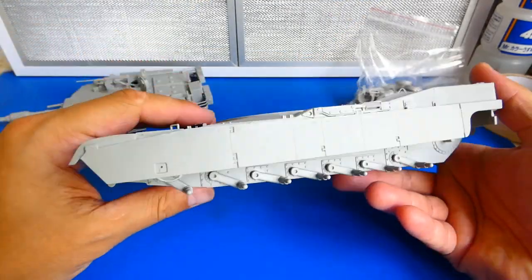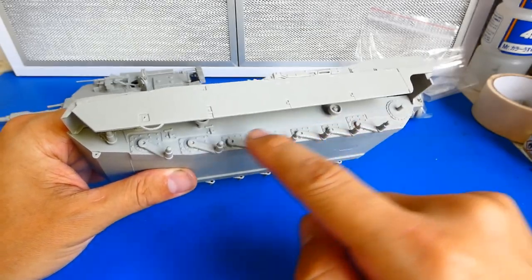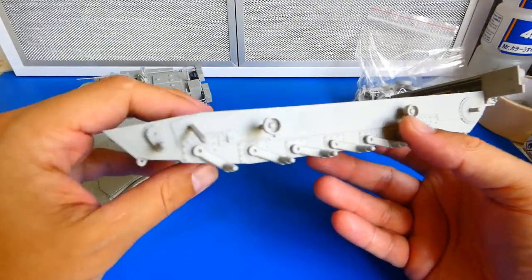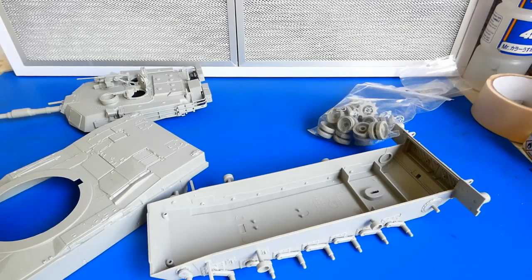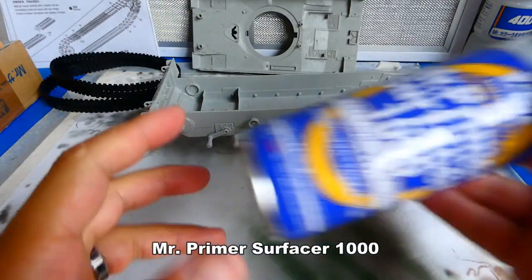The hull and turret assembly is complete. I can't glue the bottom and the top of the hull right away — the wheels and tracks prevent me from doing this. If I glue them right now, I won't be able to go back when painting. It will be too complicated, so I must paint them separately first.